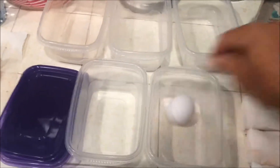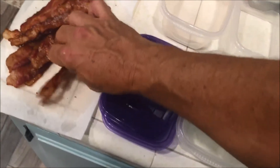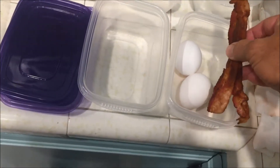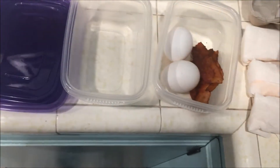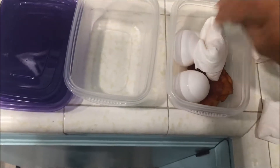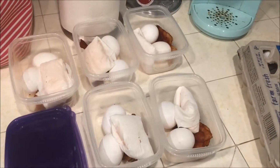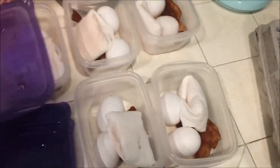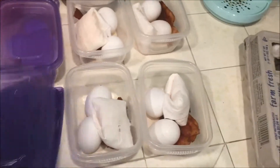So basically each one is going to get two eggs, two pieces of bacon — they can be kind of broken in half — and one pouch of cheese. We're going to make five of those, so that's going to be five breakfasts.